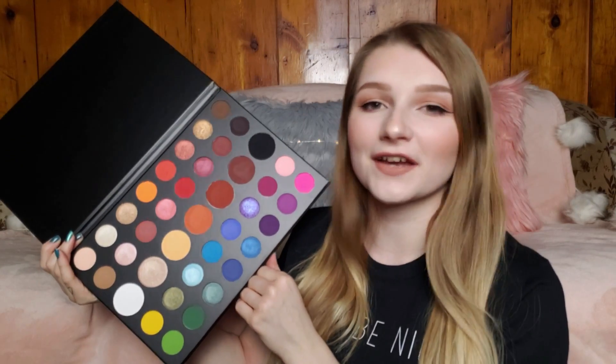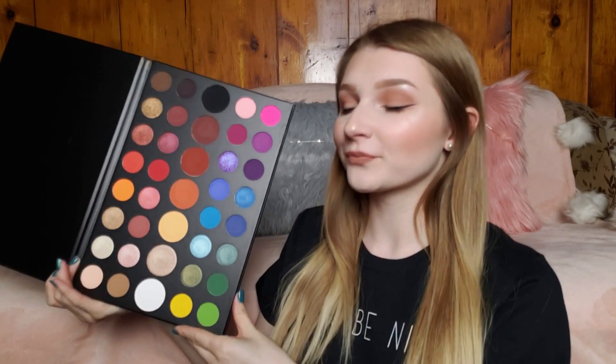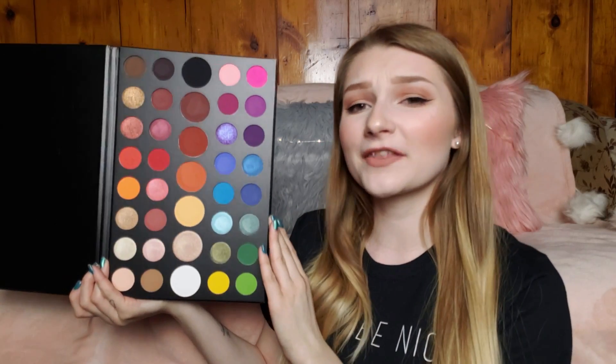My final thoughts: I know I haven't used these on my eyes, but I am so so excited to play around with some color. I don't often do the most colorful looks, and I don't have a lot of colorful eyeshadows in my collection. So I thought, why spend a bunch of money on different eyeshadow palettes with specific colors, when I can just get the James Charles palette that has all of them — including a white and a black so you can darken and lighten any color.